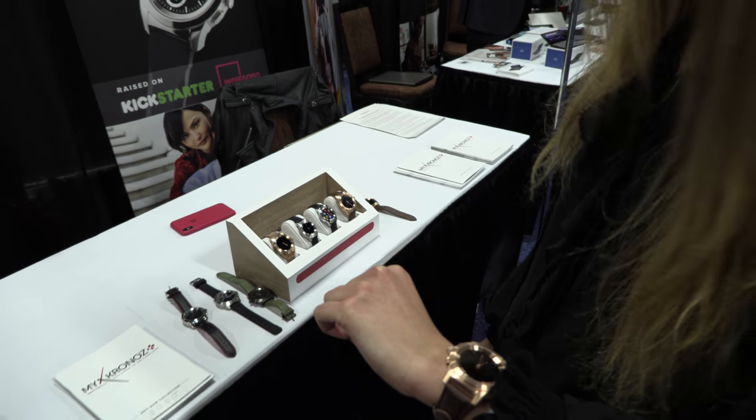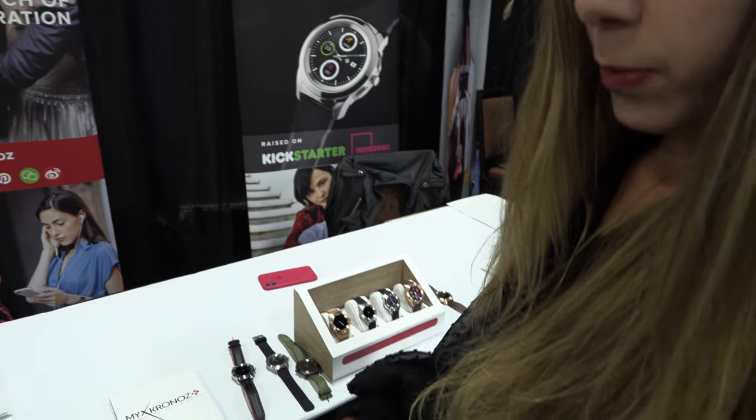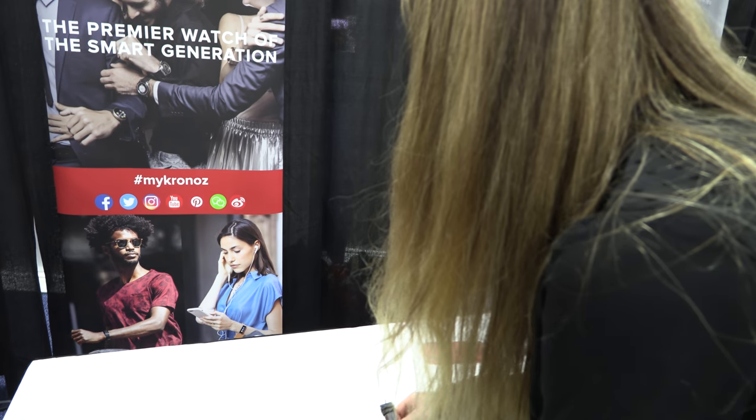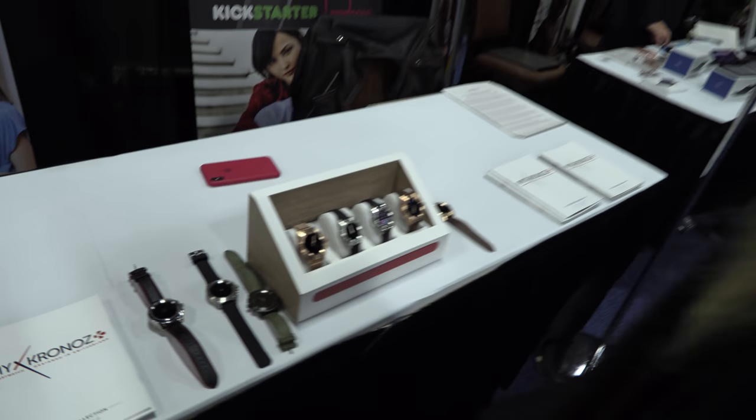And how do you charge it? It has a magnetic charger. Basically you just put the watch on the charger and plug it in by USB — it's compatible with both sides. You would put it on and plug it by USB, just like that. Cool, with a USB power source.